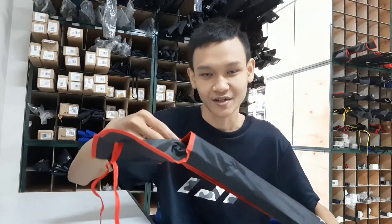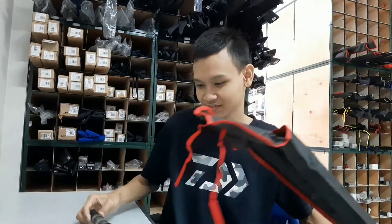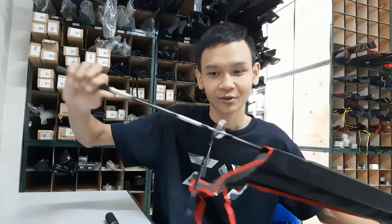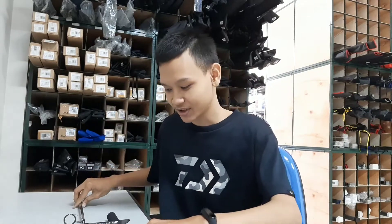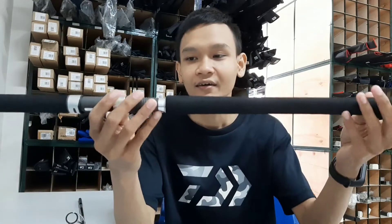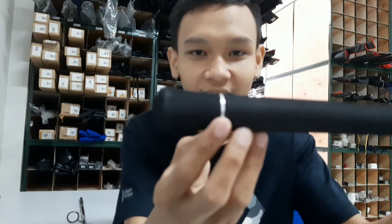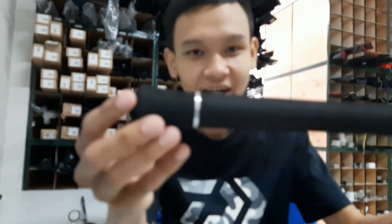Langsung kita buka aja dalamnya. Dia merupakan model terpisah, ada bat join-nya. Di sini ada top section-nya. Dari bat section-nya, ini merupakan model yang full EVA foam. Ada list warna silver. Ini merupakan full, tidak bermodel jump style.